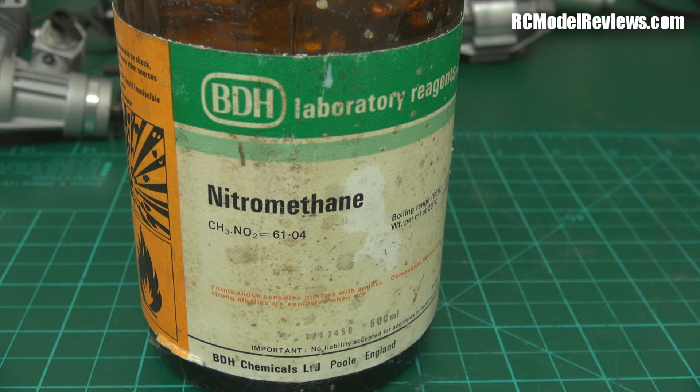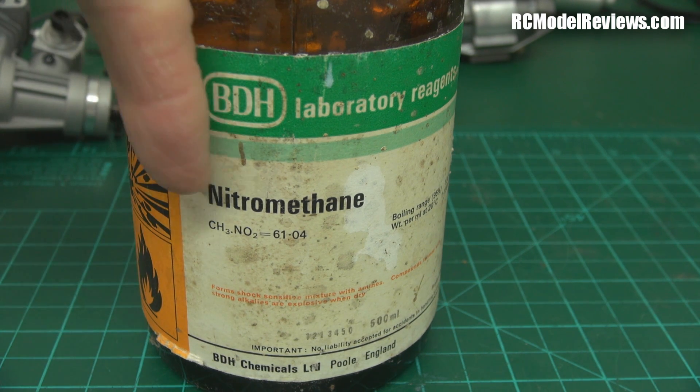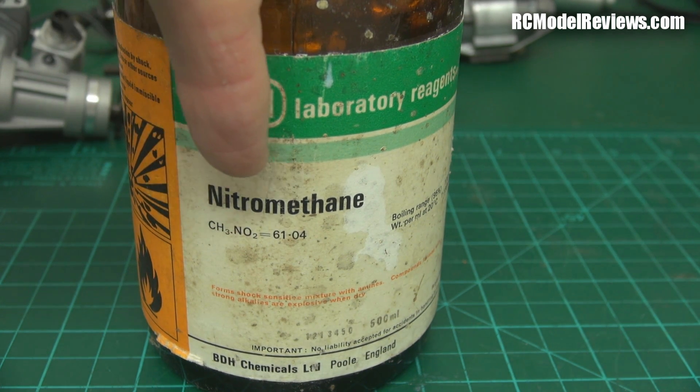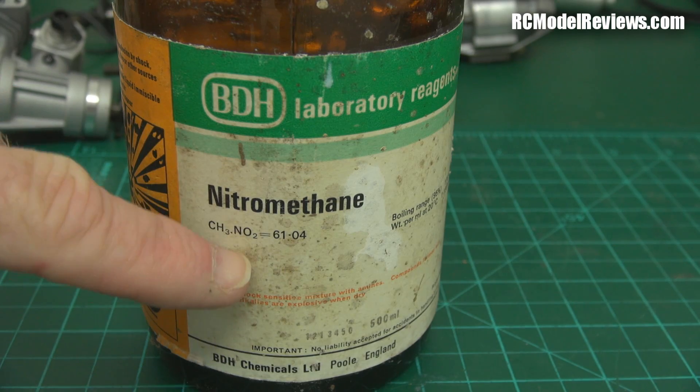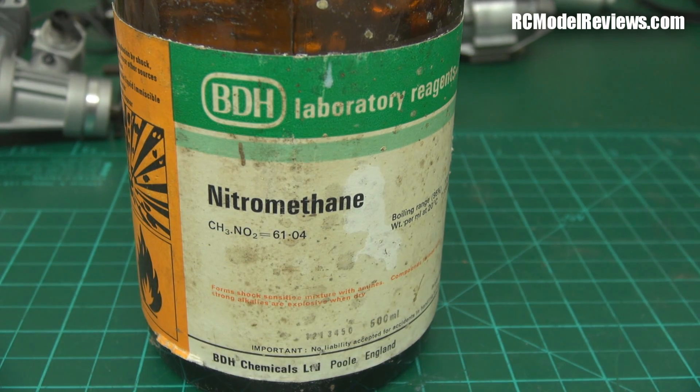Why is it that nitromethane doesn't need so much air to burn? Look at the chemical formula again: CH3NO2. The O2 is the important part. Most fuels like gasoline and methanol don't carry their own oxygen - they require oxygen from the air to burn. Nitromethane has two atoms of oxygen per molecule. That means it's actually carrying some of its own oxidizer - it's got its own air in there basically. So we don't need as much external air, and that is why nitromethane can burn at such a low stoic ratio.